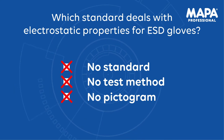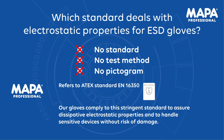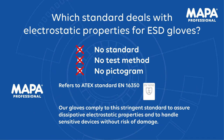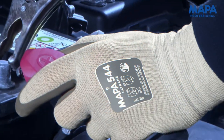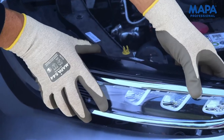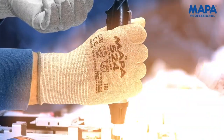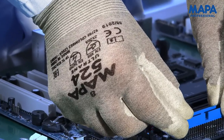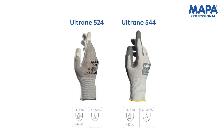As until now there are no standard requirements for ESD gloves, MAPA Professional decided to refer to the very stringent ATEX standard EN 16350 to evaluate the dissipative properties of our gloves. If gloves comply to this standard, then they will be suitable for handling electronic devices. Ultrain 524 and Ultrain 544 — MAPA Professional gloves, designed to suit your needs for handling ESD sensitive devices.